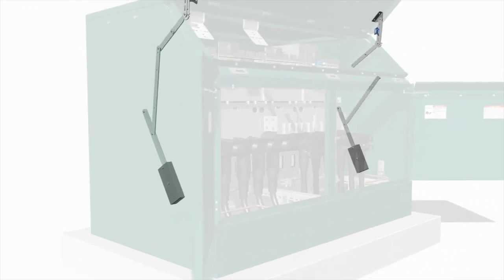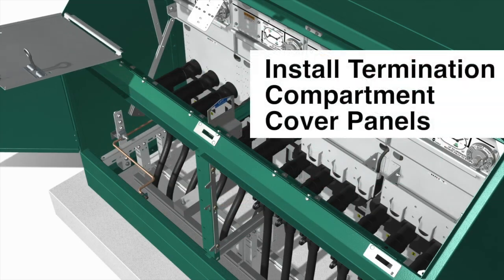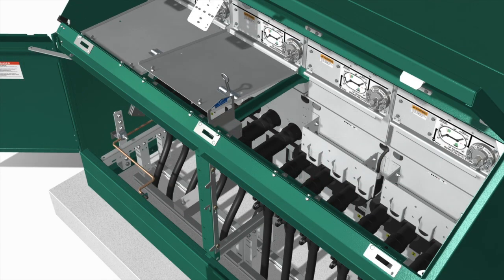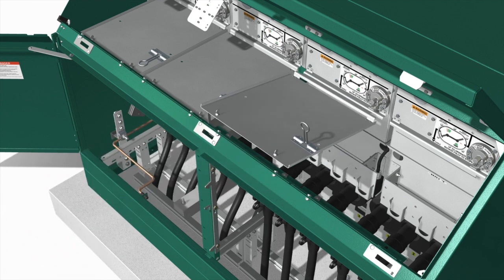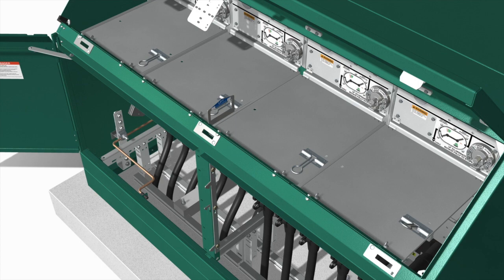Repeat this on the other side of the switchgear. With the counterweights installed, reinstall the cover panels over each way by inserting the tab at the back of the panel into the slot at the bottom of the operating mechanism. Tighten the pins at the front of the panel.